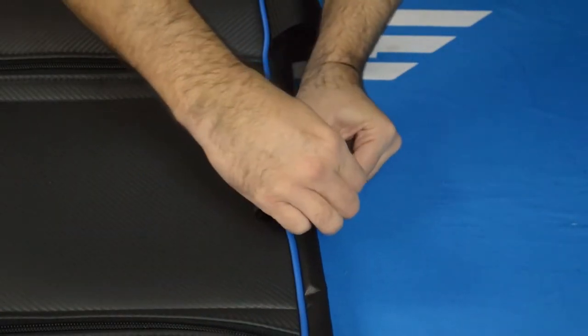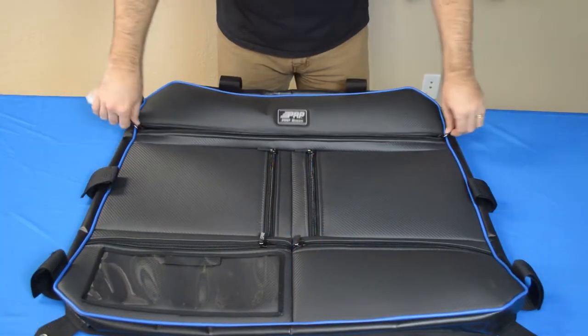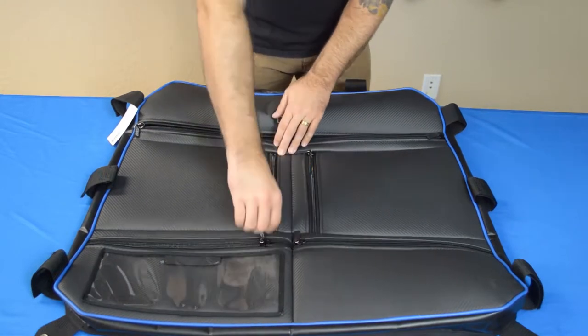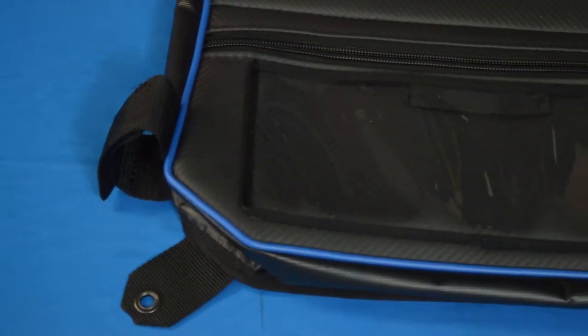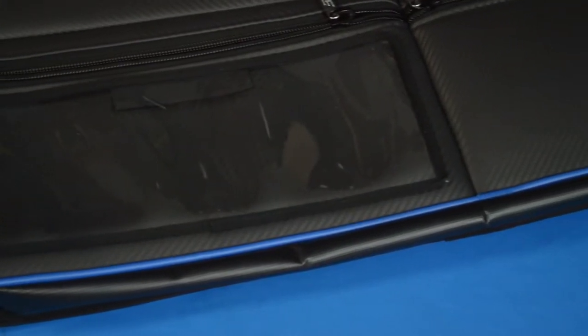It just velcros to the stock cage and it has five pretty good sized pockets here just to put anything you'd like over your head, get it out of the way. It also can kind of work as a sunshade as well. You have a nice clear matte pocket here in case you want to put maybe your phone up there and just be able to keep an eye on maybe your GPS if you don't have something already in the dash.